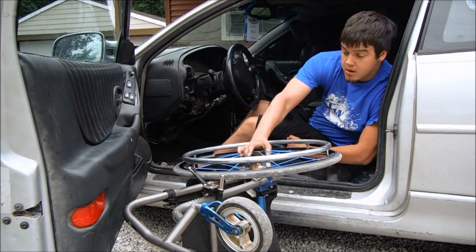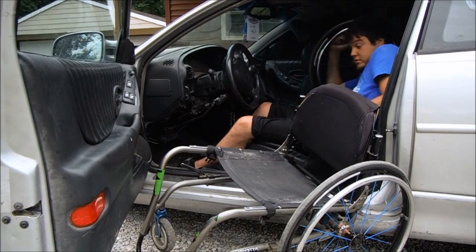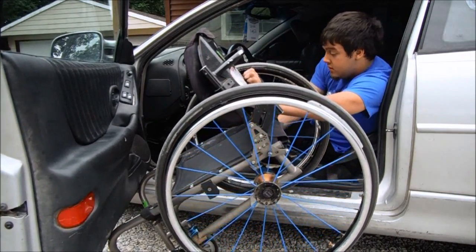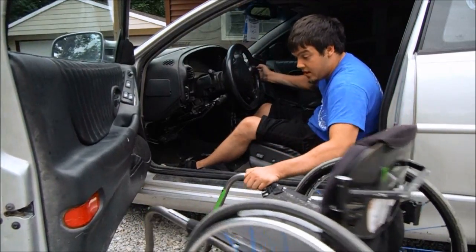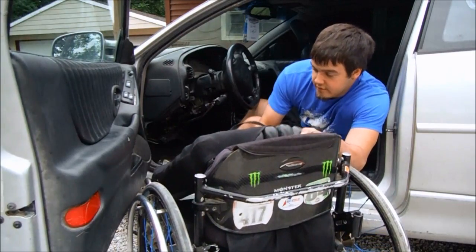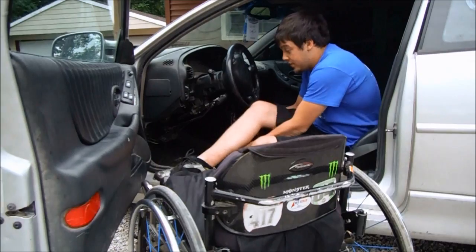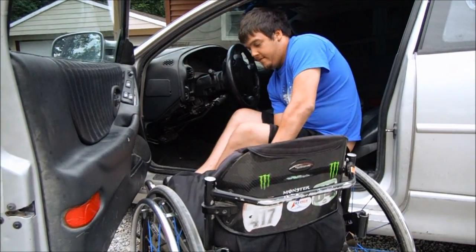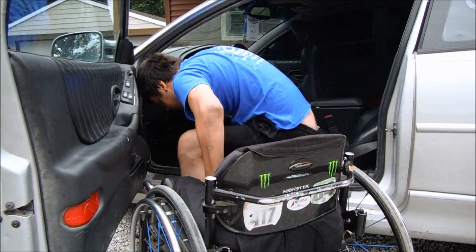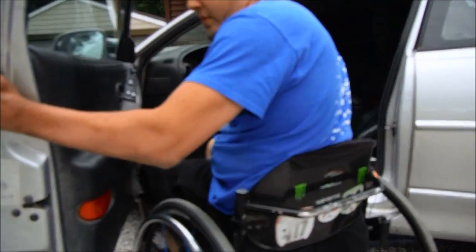Pop that wheel in, get this side ready, pop that side in. Set that where I need it, bring the cushion over, set it in place. Get my feet in place, get back to the edge, plant my feet where I need them. I go ahead and keep both feet out so they don't get caught, plant my hands, and in one swift motion — back in, get readjusted, and we're good to go.